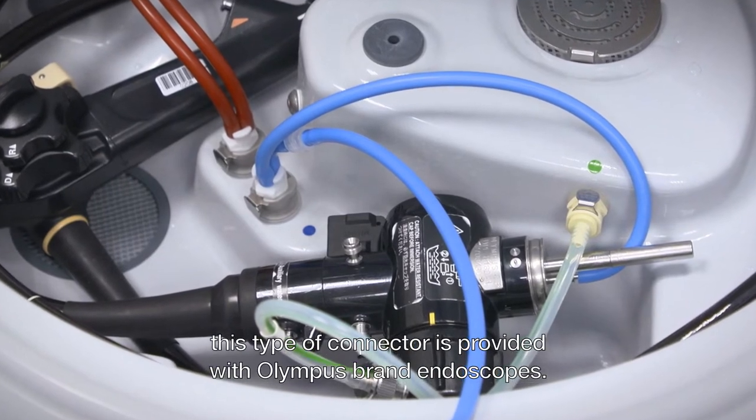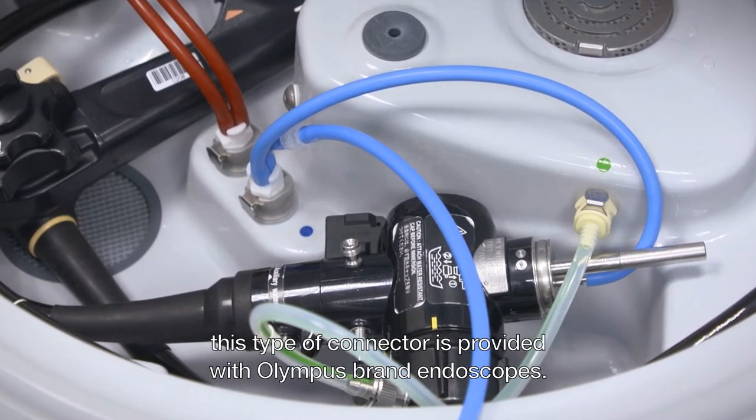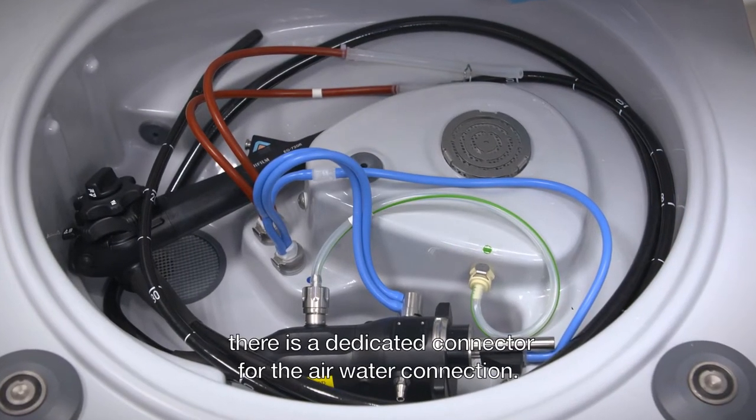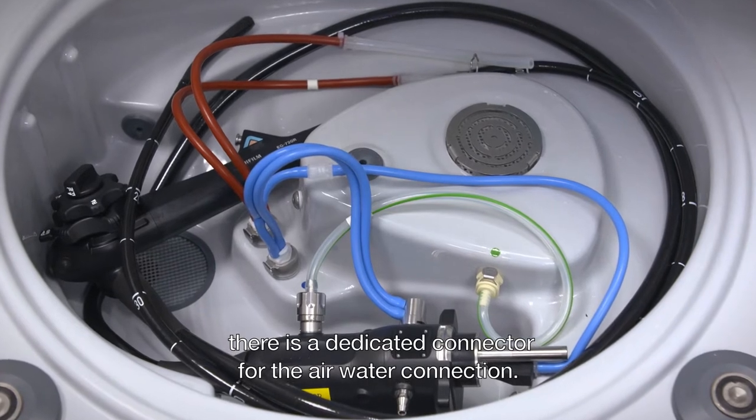This type of connector is provided with Olympus brand endoscopes. For Fujinon endoscopes there is a dedicated connector for the air water connection.